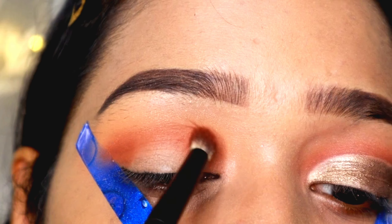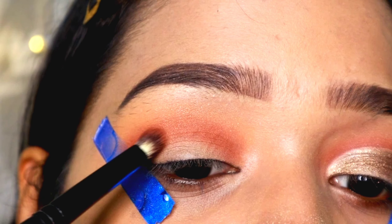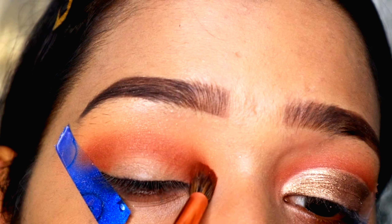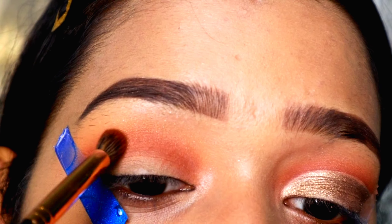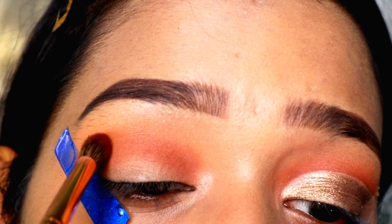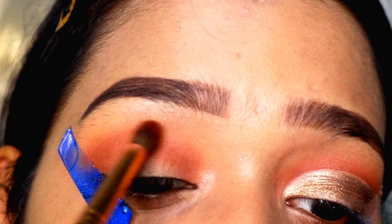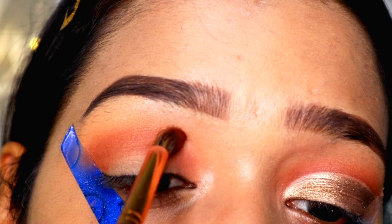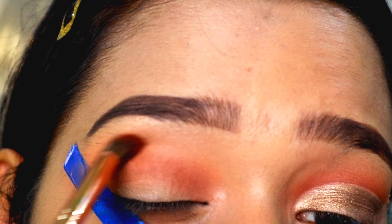This light brown shade is nearly very matching to my skin tone. With the transition shade, we want it to be very light and something very close to our skin tone. I'm going to place it all over my crease — if you go a little down, there won't be a problem. This will create a smooth transition.